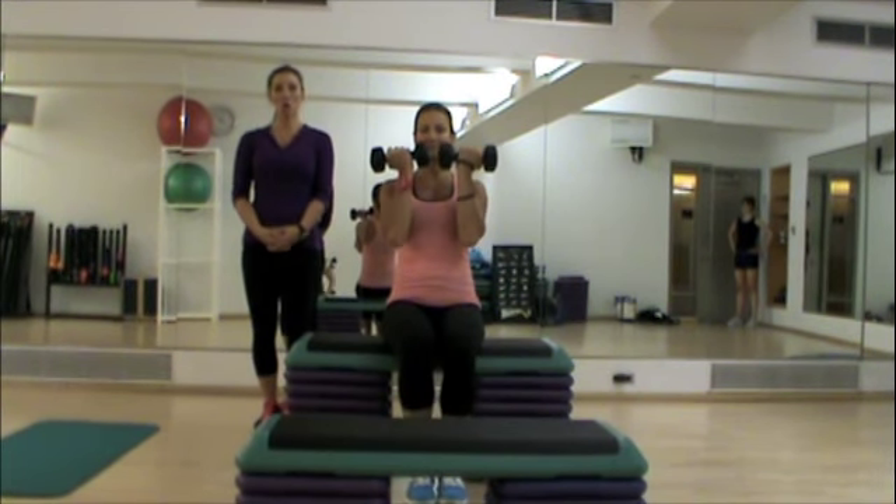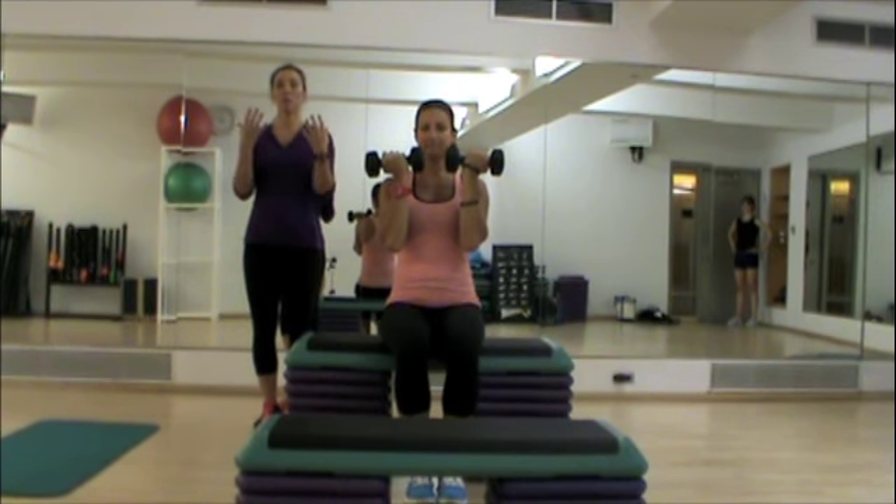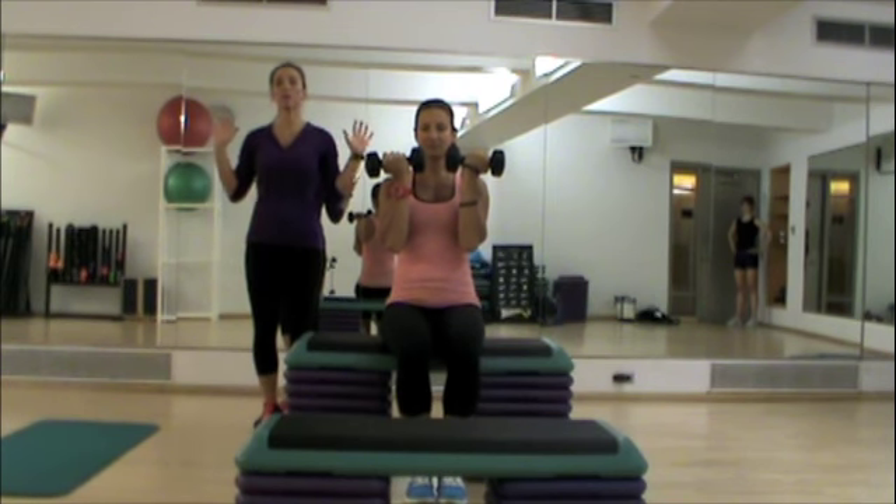Lauren is going to be demonstrating an Arnold press. What I like about the Arnold press is that it works your shoulder from a lot of different directions all at once. It has a rotation paired with the press, which is getting most of the fibers of the shoulder.